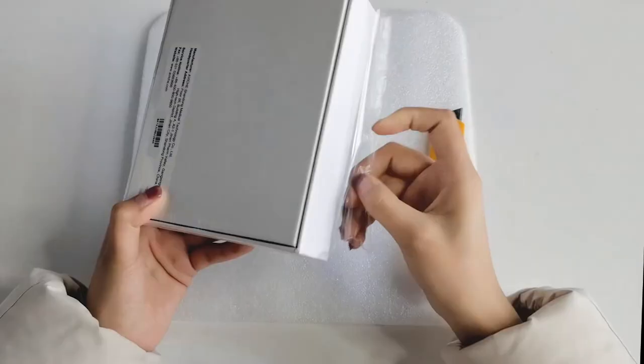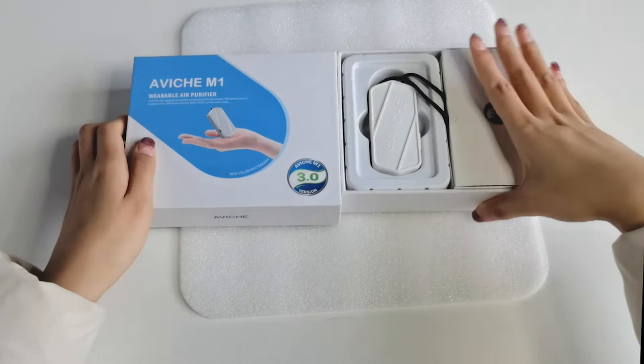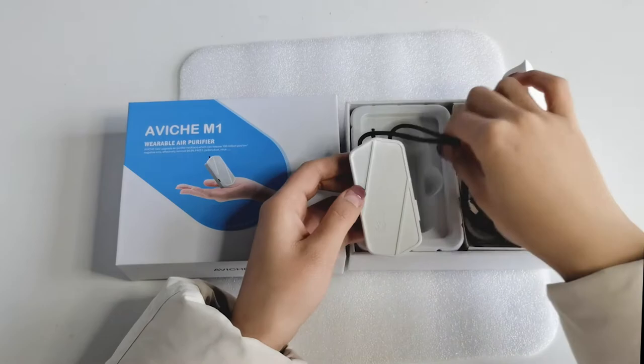Let's now open the box to see what's inside. Here are all the products — we have one main unit, and there is an anti-fake label in the inside package.